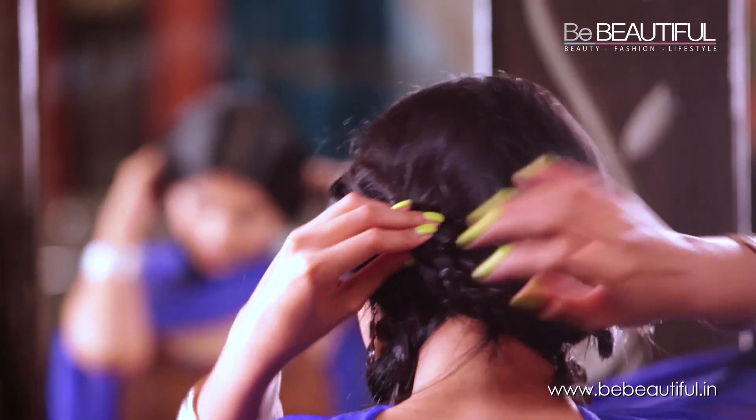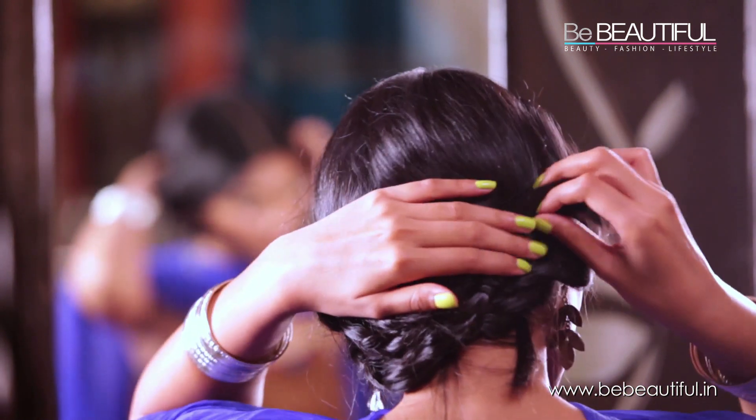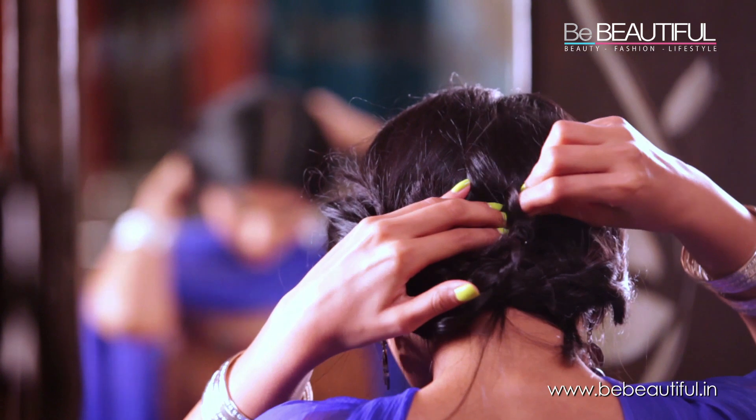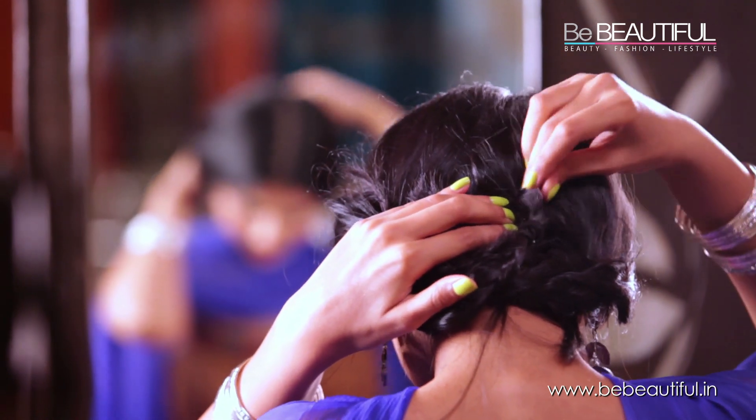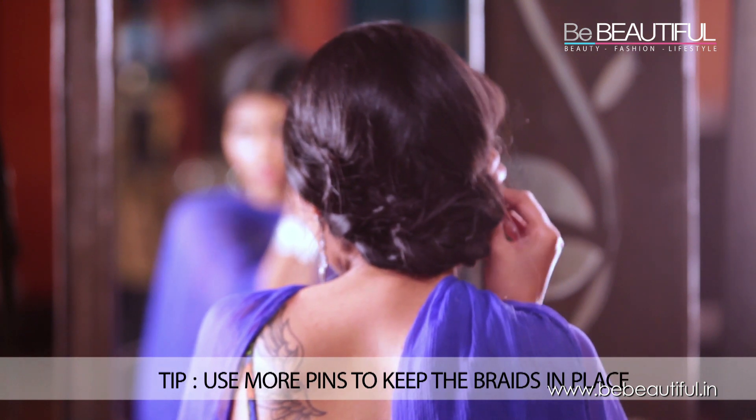The shine that you see in my hair is all thanks to the keratin yoga present in the Sunsilk Lusciously Thick and Long hair care range. Make sure you use enough bobby pins to keep all of the braids in place.